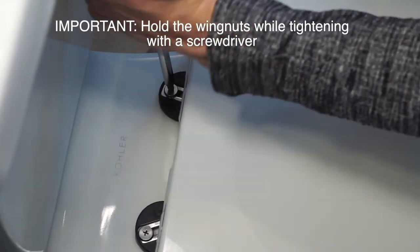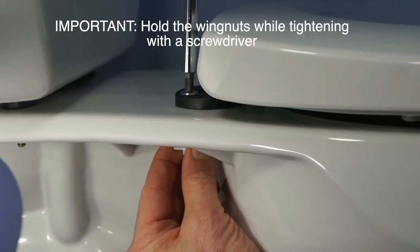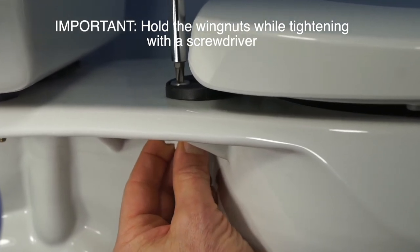For final tightening, use a screwdriver and hold the wingnuts to prevent turning. Tighten very firmly.